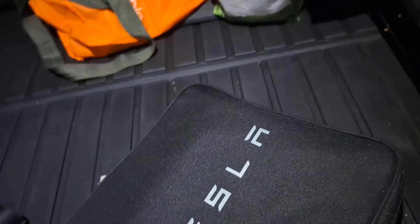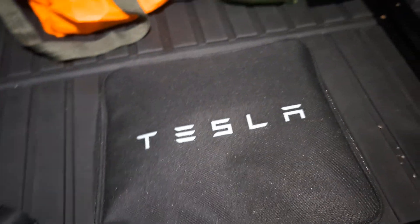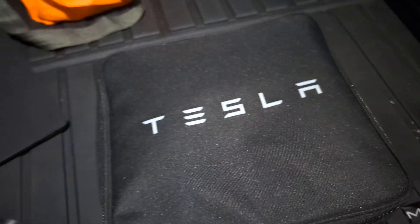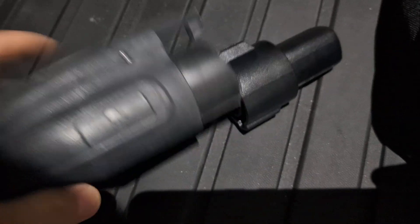This side of the bag has a velcro-like material that sticks to carpet or the interior floor of your car, so it doesn't move around while you're driving. Just a little feature.